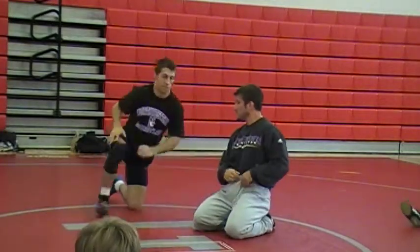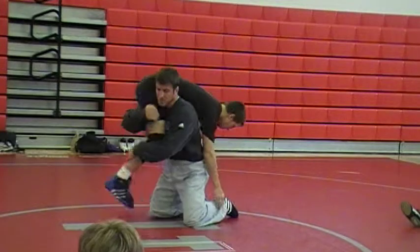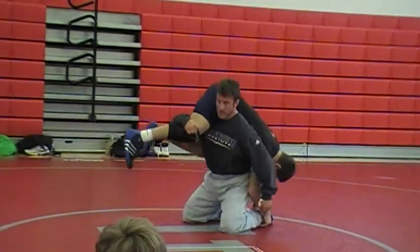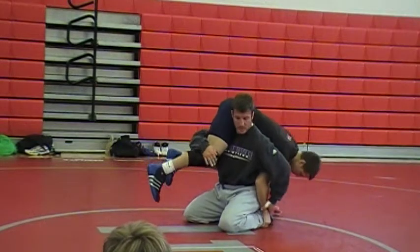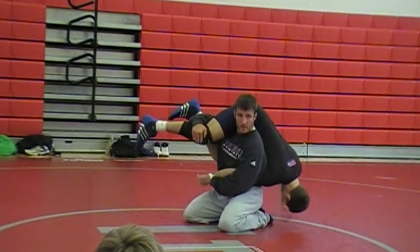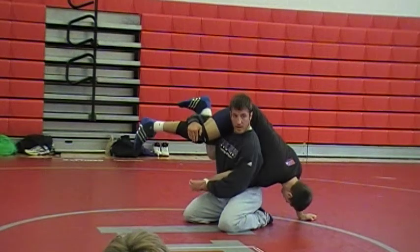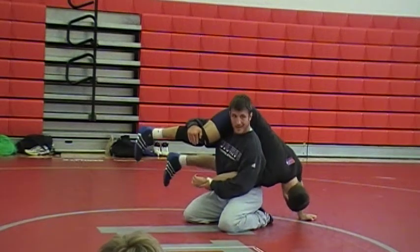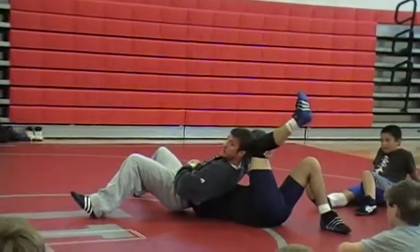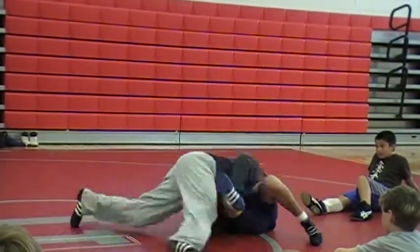First one again: you go so high, you expose yourself — your ankles are exposed right now. Sit on here, now his hand's pretty much trapped. Keep this hand high, pull this over, put it to your waist — he's not going to do anything with it. Sit backwards. He's in danger. Turn back right here.